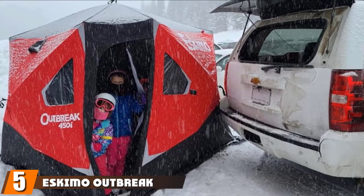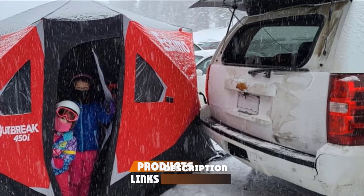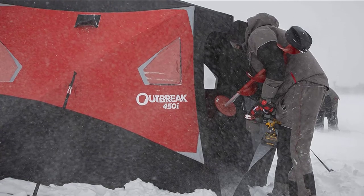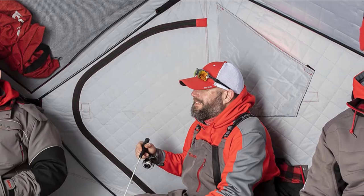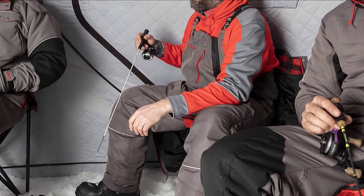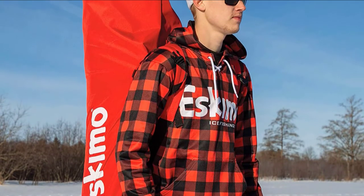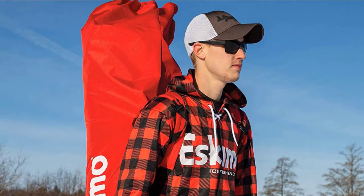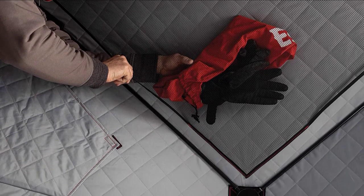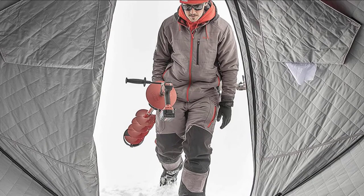The number five position is held by the Eskimo Outbreak 450i Insulated Pop-Up Ice Shelter — a high-performance option for serious anglers seeking a rock-solid ice shanty with rapid setup and lots of interior fishing space. This rugged ice fishing tent is 80 inches tall and 139 by 138 inches, totaling about 75 square feet of fishable space, with the bottom flared outward for greater floor space. It can accommodate up to five anglers but is best fished with three or four. Fully insulated with 600 Denier Illumi Dark fabric, it effectively blocks light, traps heat, and reduces condensation.